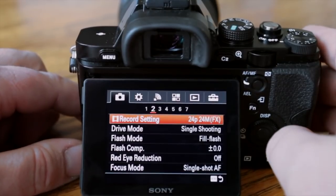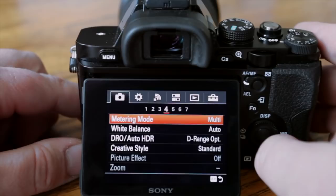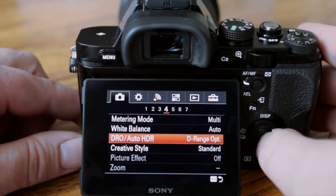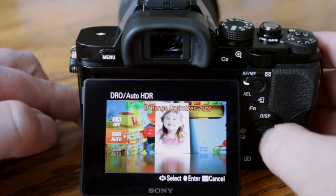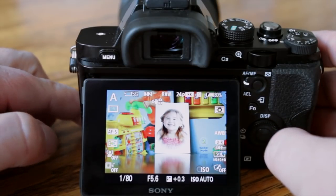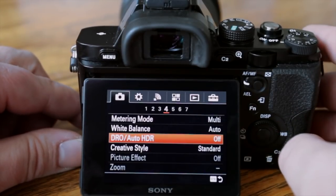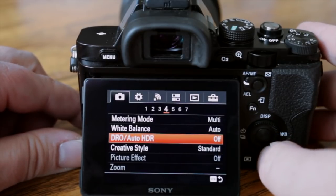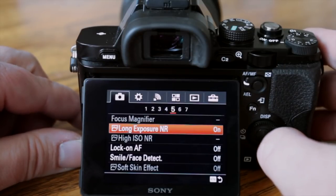All the other basic camera settings I have set to default. In the metering area, the option I wanted to show you in particular is the Dynamic Range Optimizer / Auto HDR — right now that's on Dynamic Range Optimizer set to Auto. I'm going to turn that off. I don't want it brightening images and creating more noise; it fills in shadow areas but just adds noise.